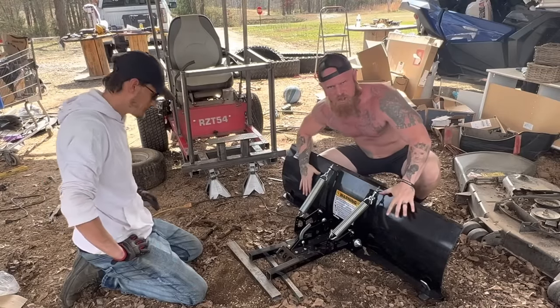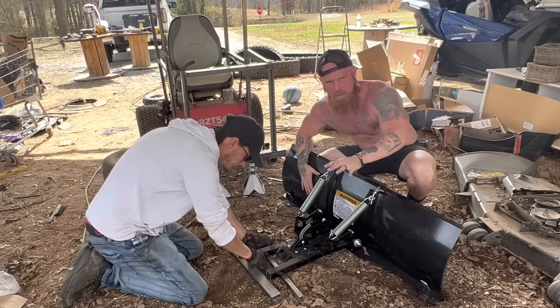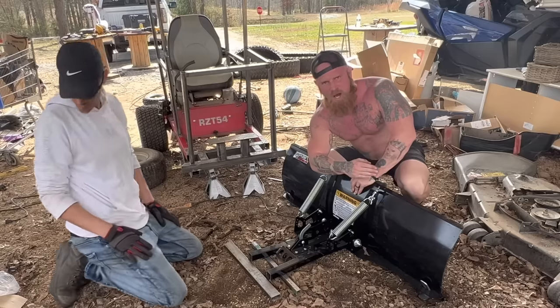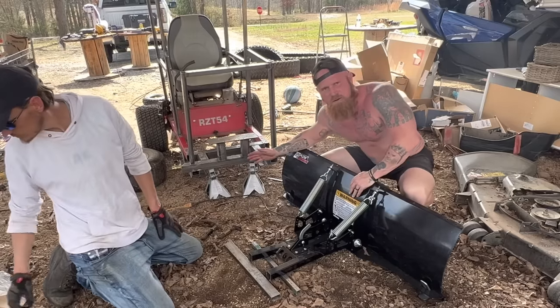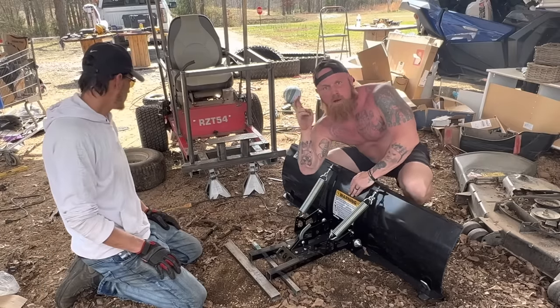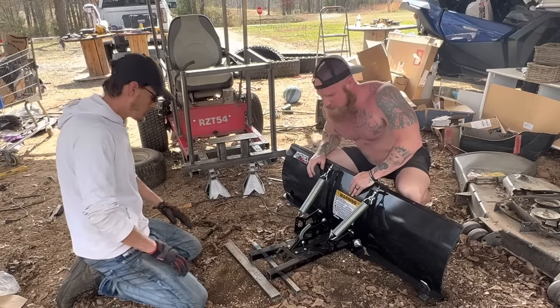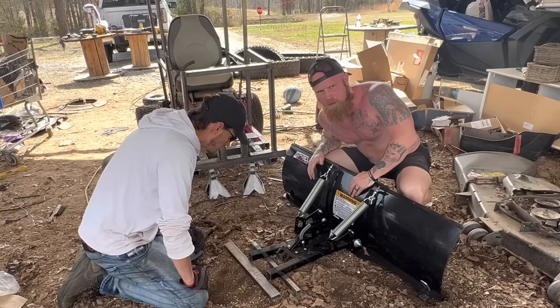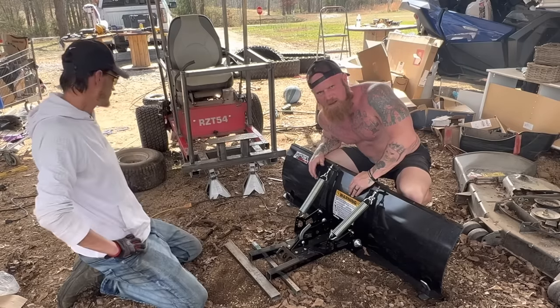As y'all can see here we have our snowplow blade. Bobby put it all together and he just cut it with the saw so that way it'll fit right here on the old mower — it was way too long, so he had to modify it. Now we're going to attach this bad boy and see what it looks like. We ain't got no front tires yet, but it'll look cool with a blade on it at least.